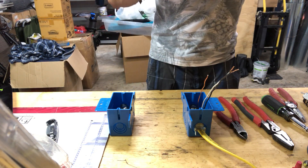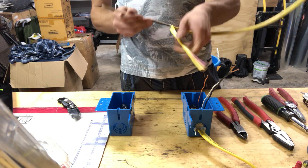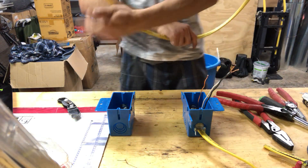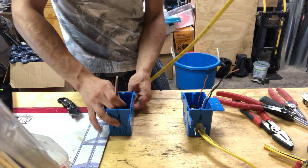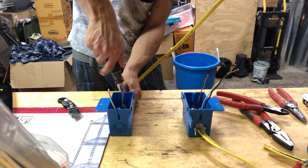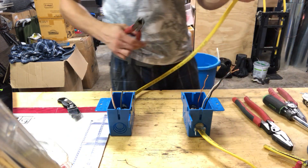Run wire from one box to another, clean the insulation, and leave six inches of wire in the box. We're going to need only three wires. Do the same in the other box.